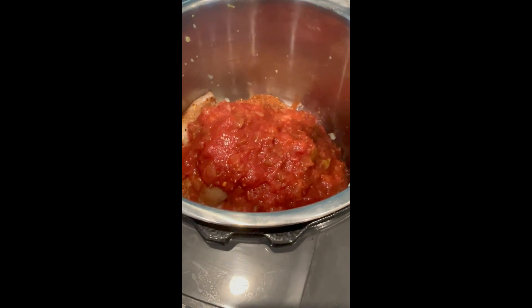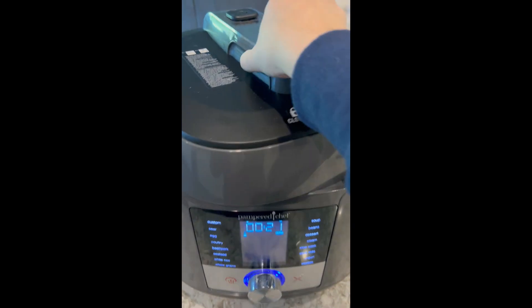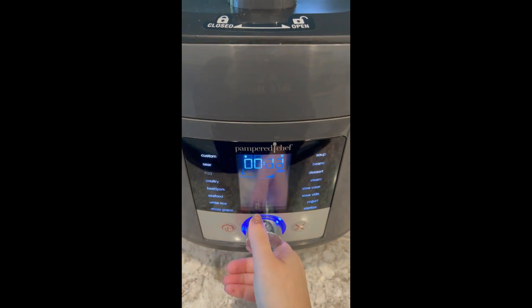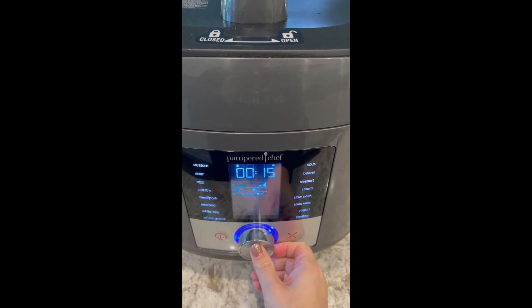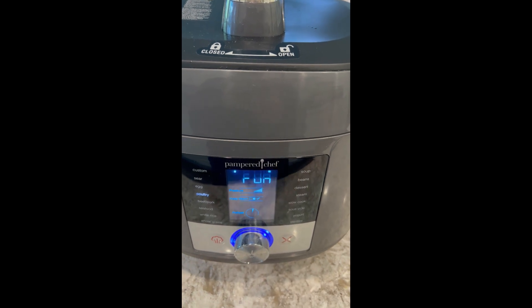So it's onion, garlic, chicken, some seasoning, and salsa. We're going to close it on up and put it on the poultry setting. Let's let her rip — see you in 15 minutes.